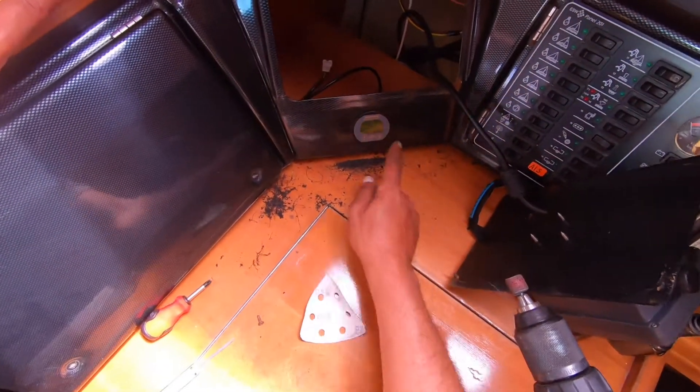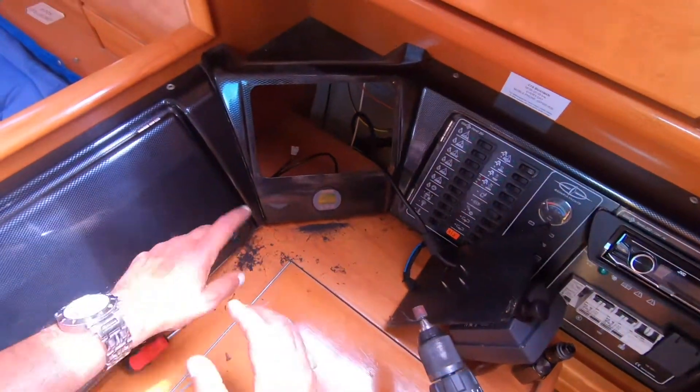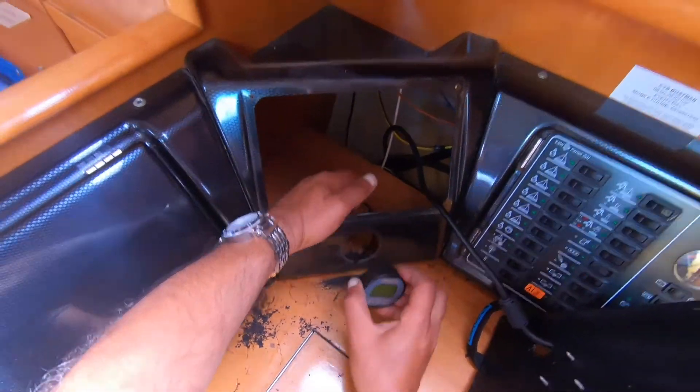It fits perfectly good. Okay, final clean and we connect the cable.